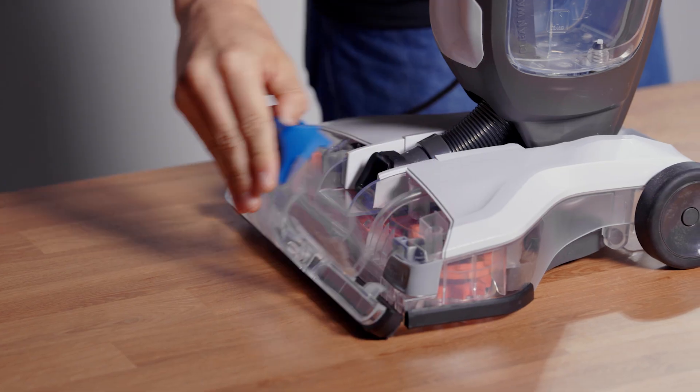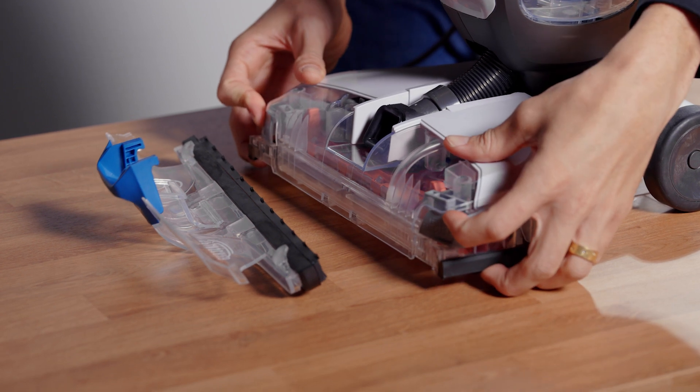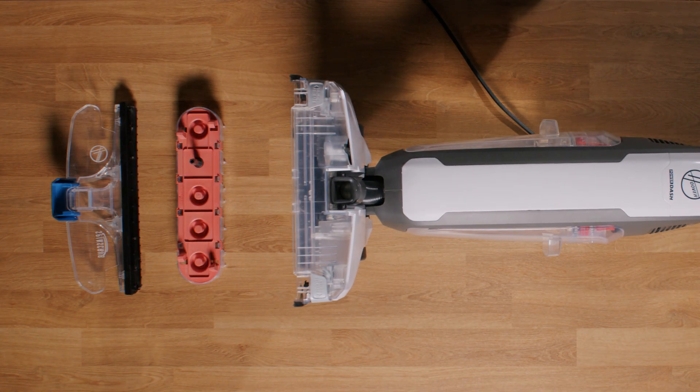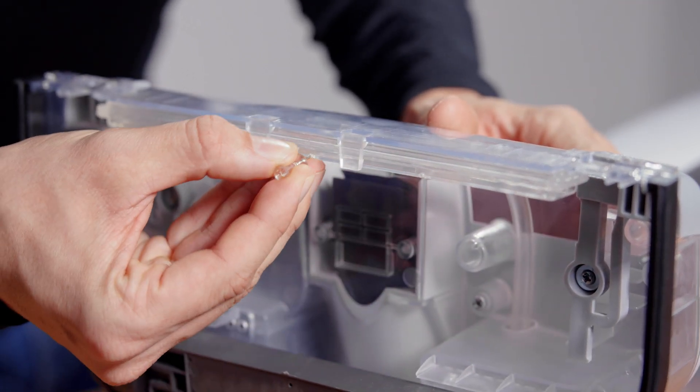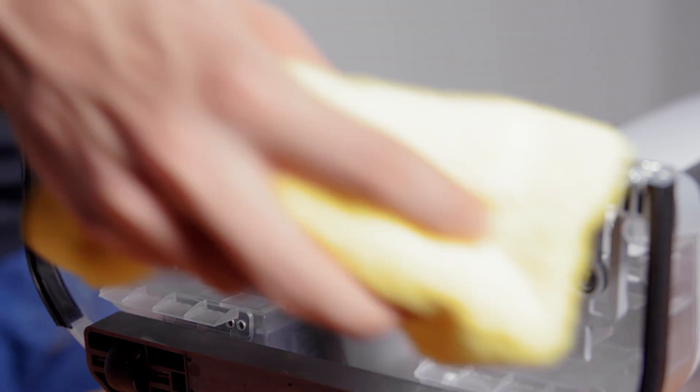If dispensing issues persist, take off the nozzle cover, press on the brush release tabs to release the spin scrub brushes, and lay your cleaner down flat. Take a safety pin or a thumbtack and insert it into the distributor bar holes to clear any buildup. Then wipe clean with a cloth.